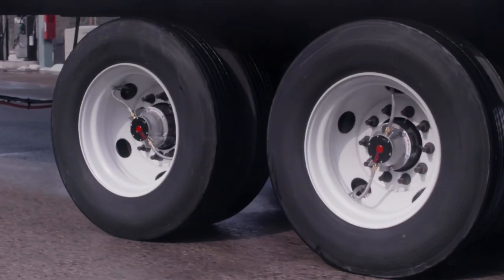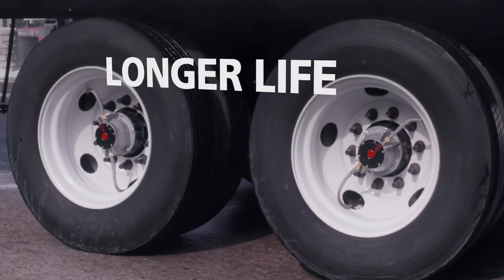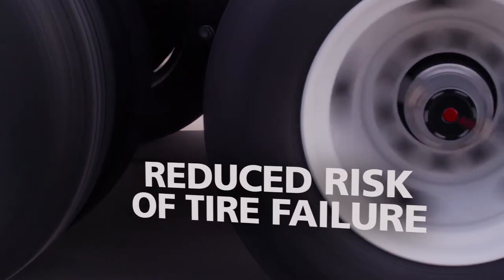Properly inflated tires also wear evenly, generate less heat during operation, and therefore have longer life and reduced risk of premature tire failure.